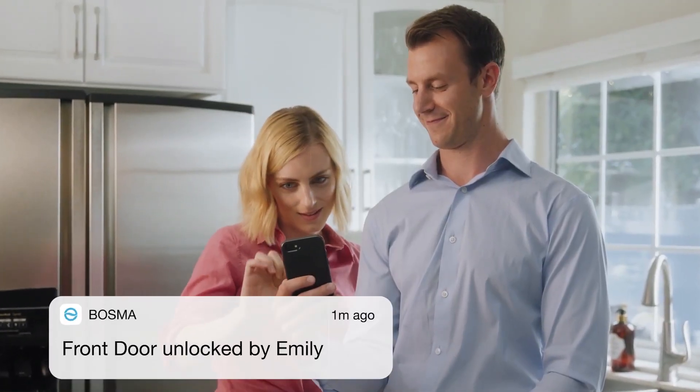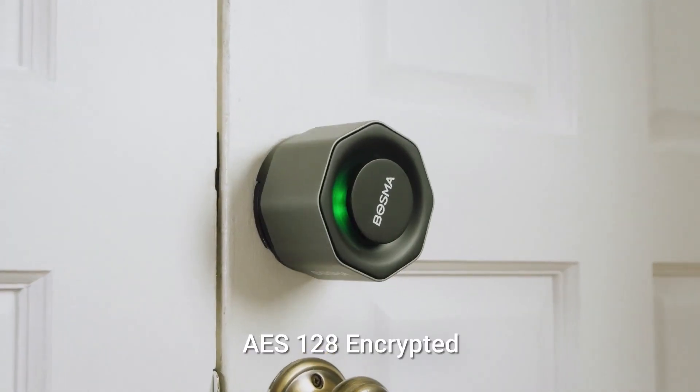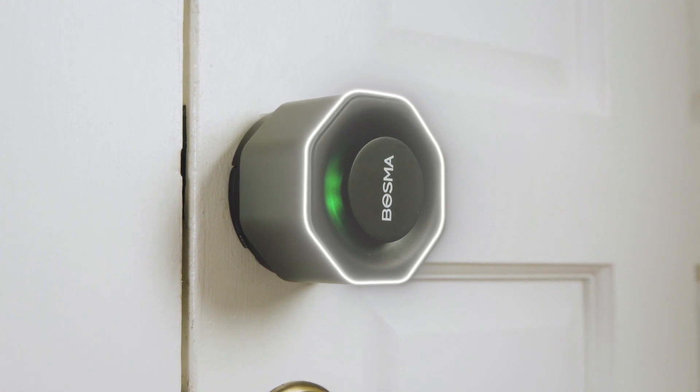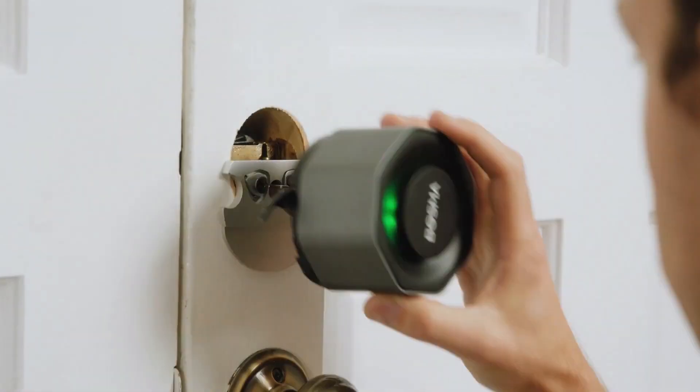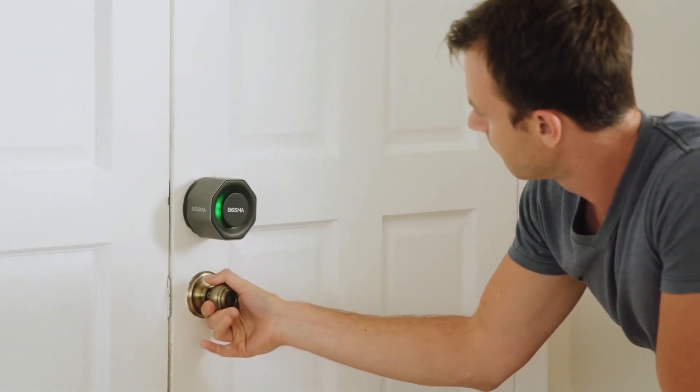It's easy to share access with your family members and grant temporary access to your friends or guests. With the activity history, you'll always know who's coming and going. Complete with unbreakable AES 128 encryption, no one gets in your home if you don't want them to. Easy to install in a matter of minutes using only a screwdriver.